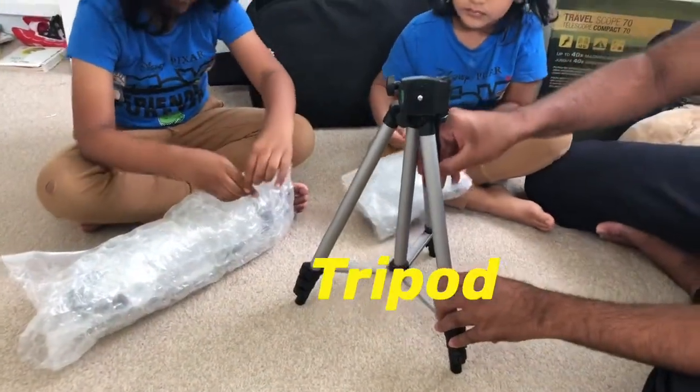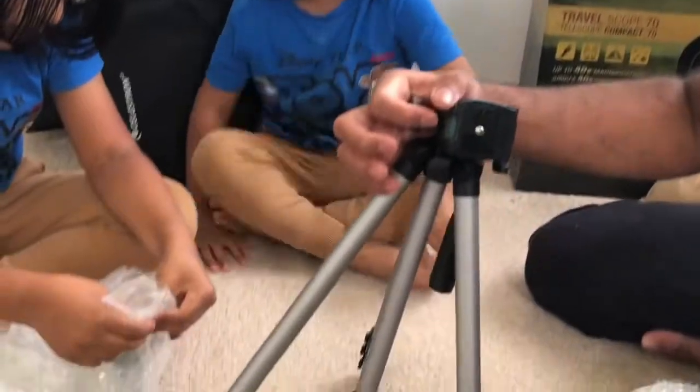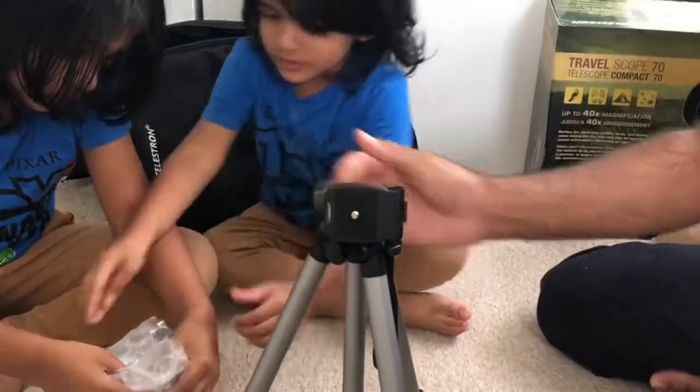Open up the tripod — there's a handle there. And then you can level the telescope. There's a level for that.